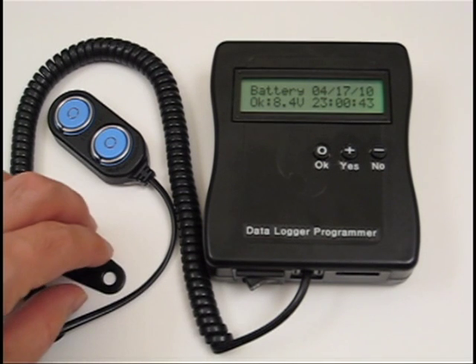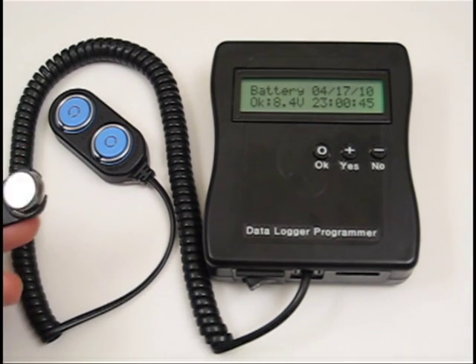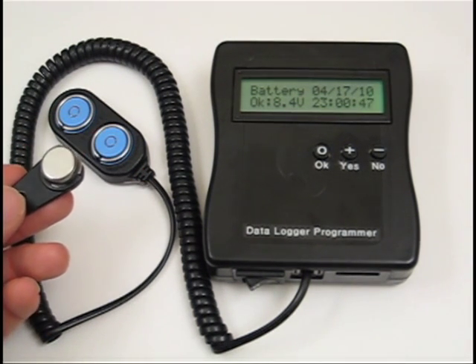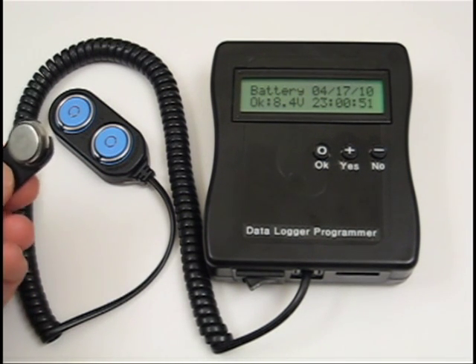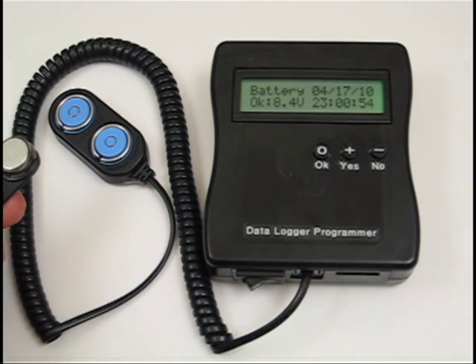The i-button dataloggers are small, low-cost devices that look like watch batteries. They have an onboard temperature and/or humidity sensor, memory, battery, and clock to collect data in the field. This is a $25 temperature i-button datalogger with plus or minus 1 degree C accuracy. More accurate sensors are around $45 each.